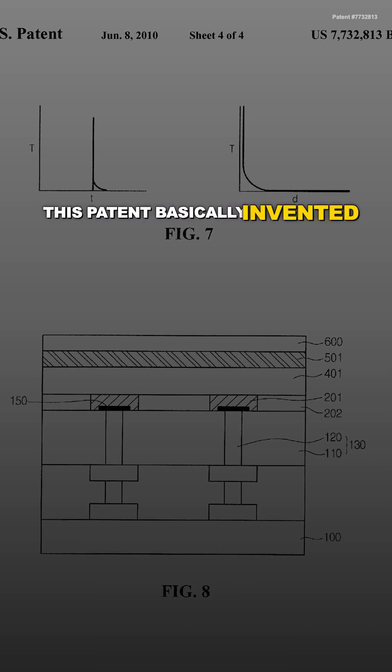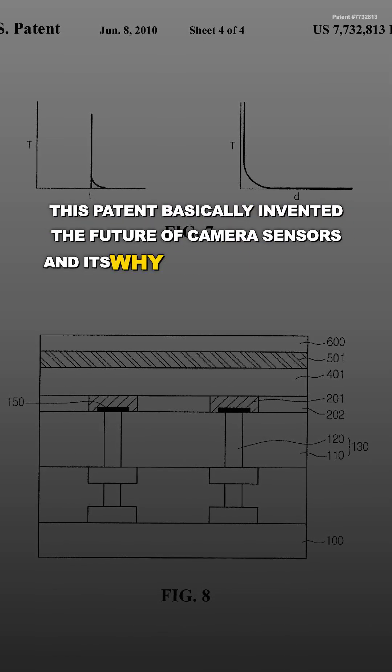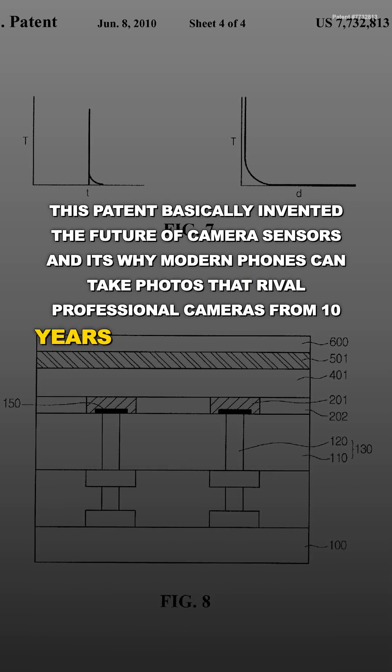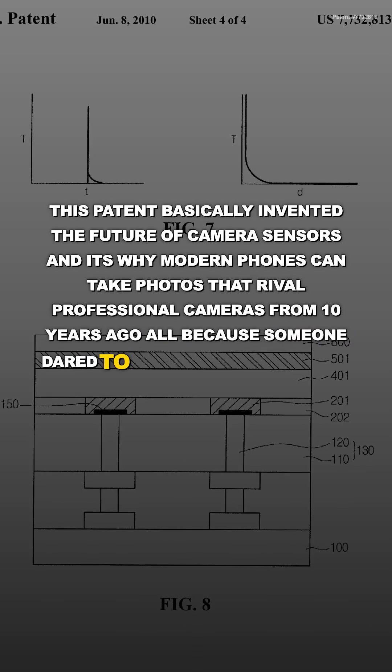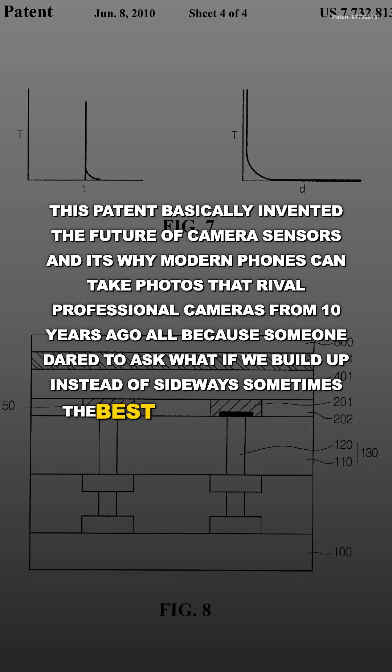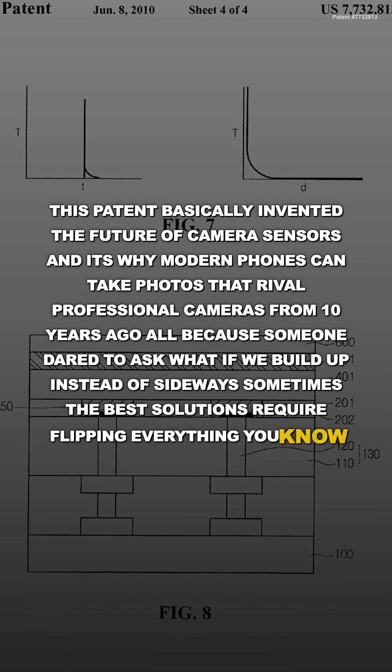This patent basically invented the future of camera sensors, and it's why modern phones can take photos that rival professional cameras from 10 years ago — all because someone dared to ask 'what if we build up instead of sideways?' Sometimes the best solutions require flipping everything you know upside down.